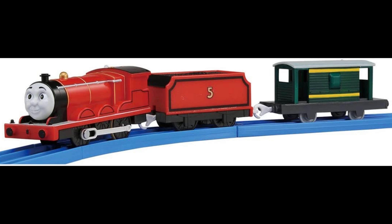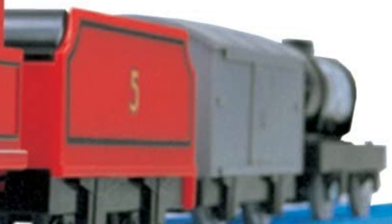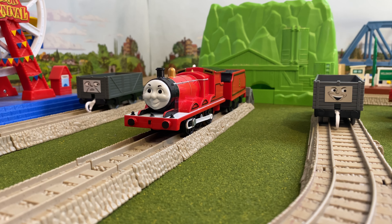In 2014 James was given a CG style face, a separately coupled tender, and came with a green brake van. I have the 2003-2014 version. James comes with a troublesome van and a tar tanker. I would recommend getting the 2003-2014 model if you can find it.